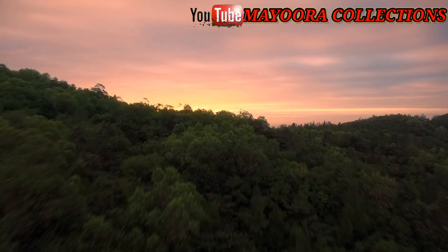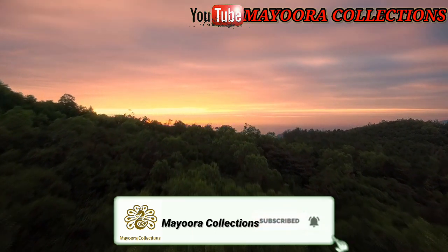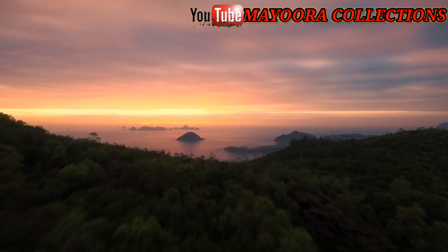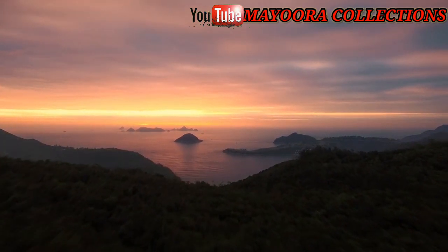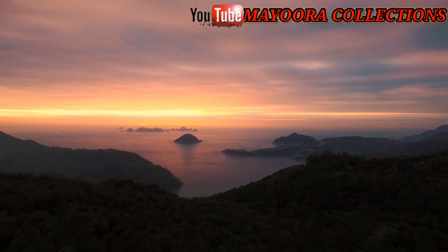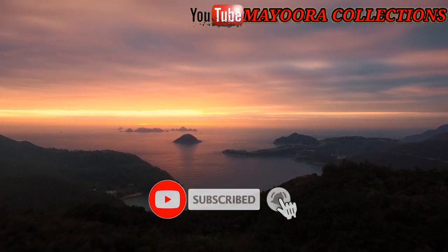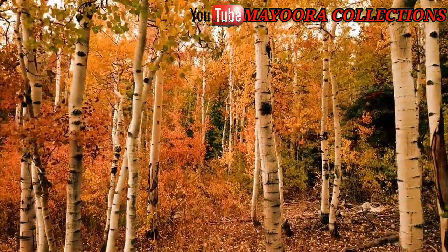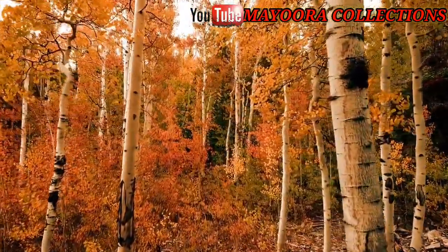Hello friends, welcome back. I am a kid with a kid. If you like the video, please like, share and comment. If you have not subscribed to the channel, subscribe and hit the bell icon to get notifications in the future.